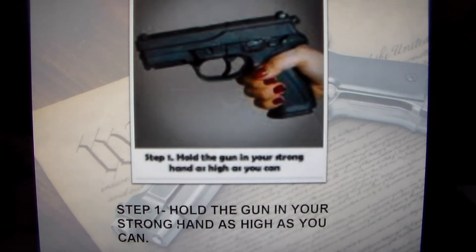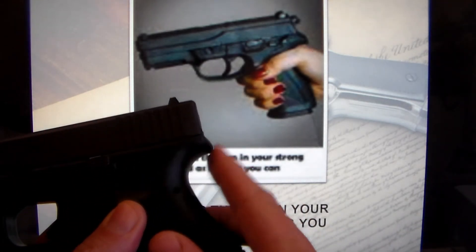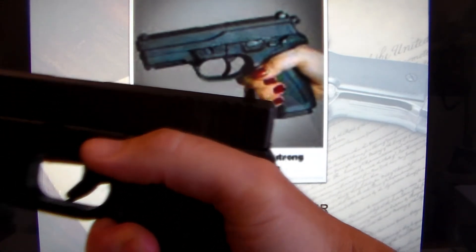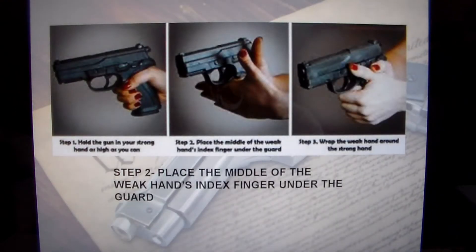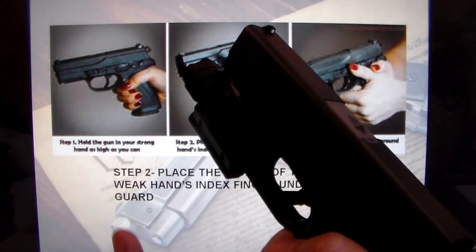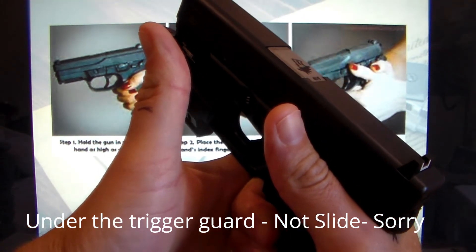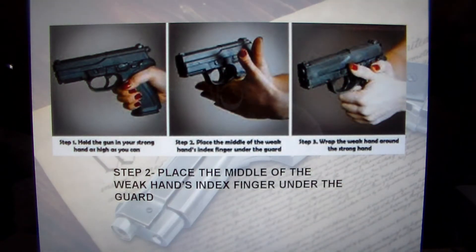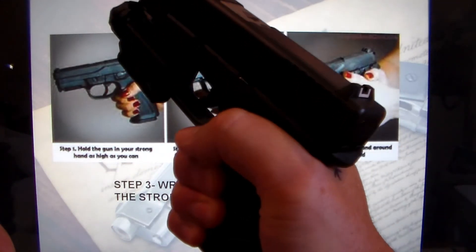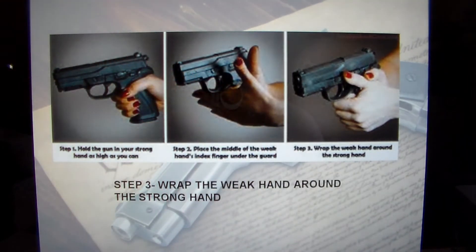Here's a way to get the grip. Step one: hold the gun in your strong hand as high as you can. You want to get the back strap of the gun as high up in the web of your hand as possible. Step two: place the middle of the weak hand's index finger right up underneath the trigger guard. Then you wrap the rest of the fingers around — that's one way to do it.